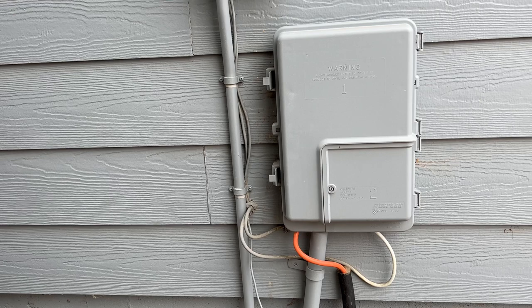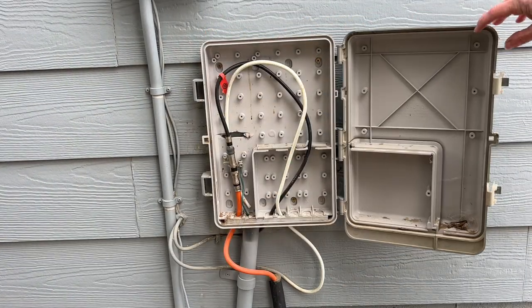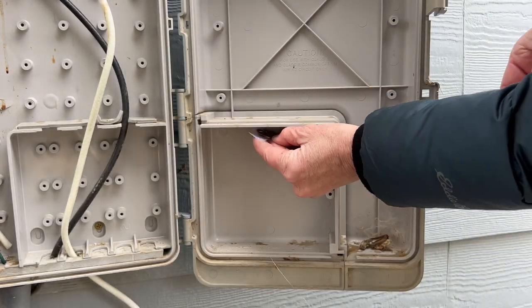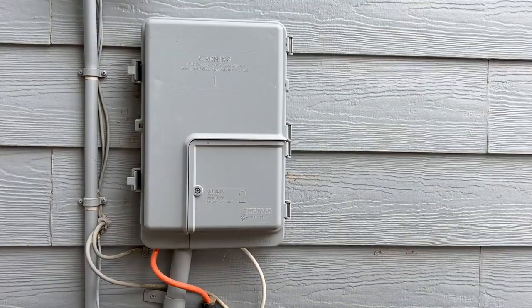We have meters and boxes all over the walls of our home, and some of them the door actually opens up. Add a little tape or putty and hide your key inside one of these boxes. Close the door back up and you're all set.